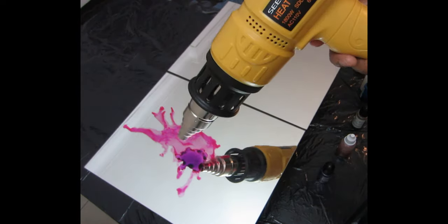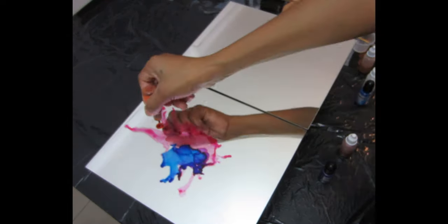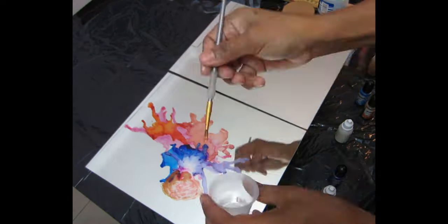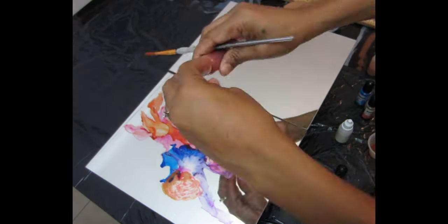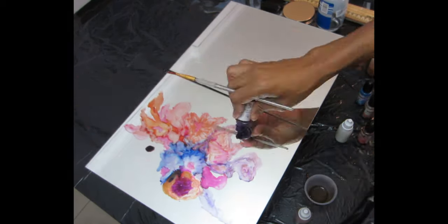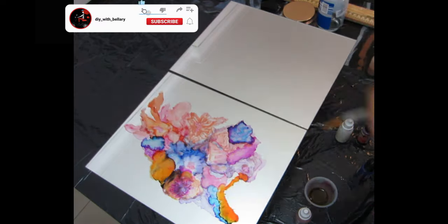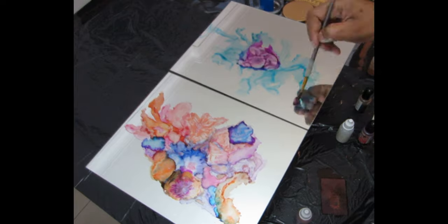The alcohol ink is basically going to be the background or base of everything, so you don't need to have it in a perfect way. It's abstract art — it doesn't need to be perfect, that's what makes it beautiful. I'm going to repeat the same process for the other mirror. They don't need to be identical — they just need to be sisters, not twins. Even if you make them twins, make them fraternal, not identical.